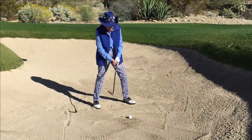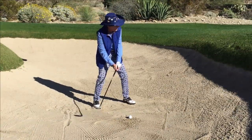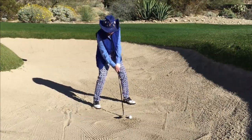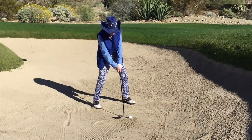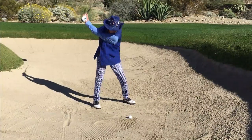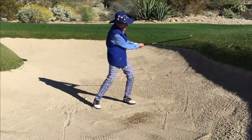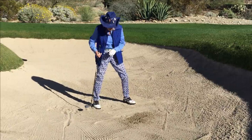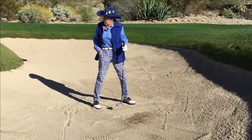So let me demonstrate — remember this is going to be a little one, so it's going to be a little finish. Face open, down and sit into the stance, stance is open, big backswing, little finish. Notice the little finish there.